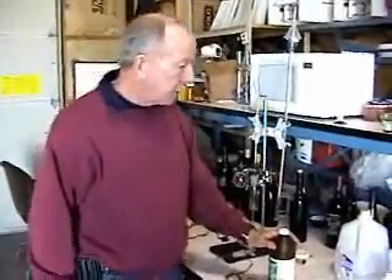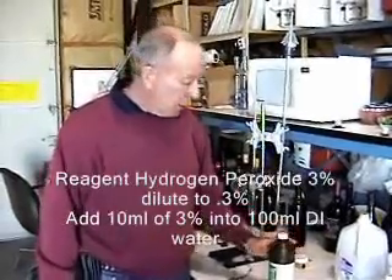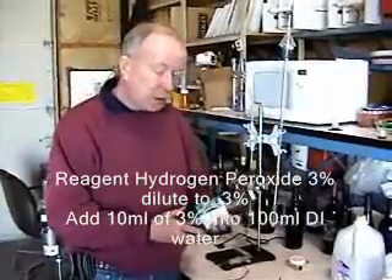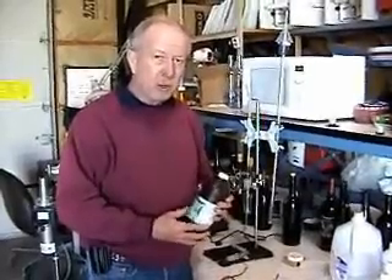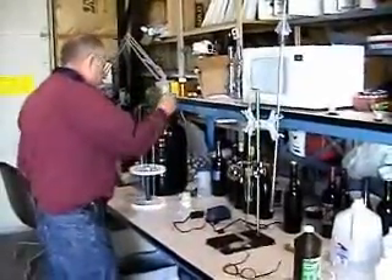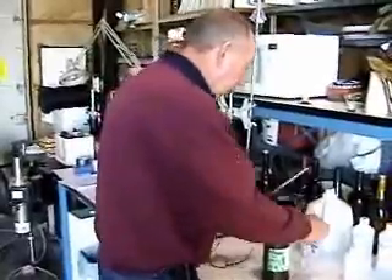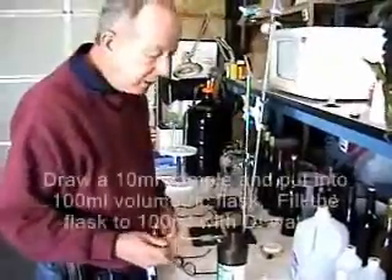We're going to start with the hydrogen peroxide. We recommend on the instruction sheet that you get some from the local pharmacy or grocery store, which is a 3% hydrogen peroxide solution. It needs to be diluted down from 3% to 0.3%. The way you do that is you take your 10-milliliter pipette and your 100-milliliter volumetric flask.